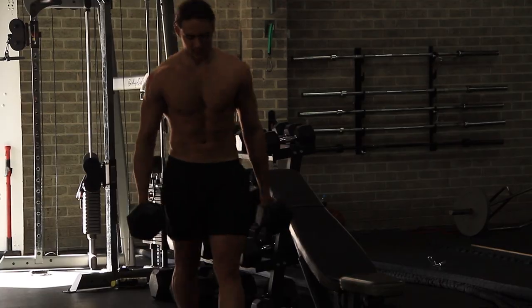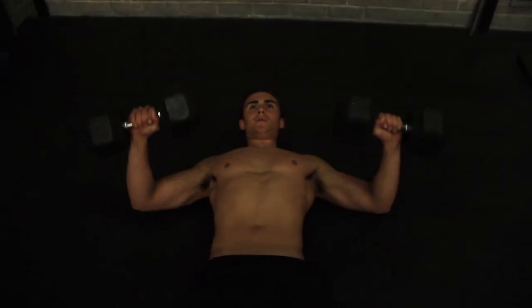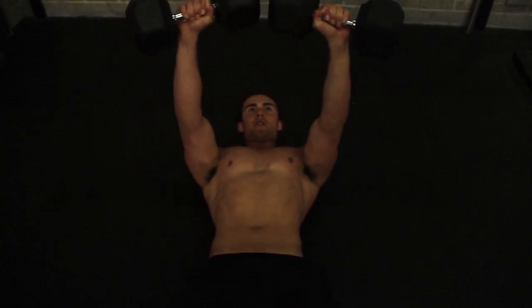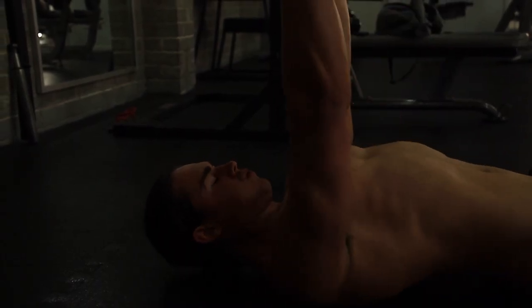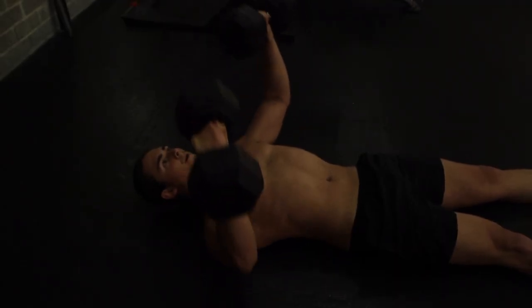The second exercise is the dumbbell floor press. If you have a bench, I'd recommend you use that so you can get a better range of motion and stretch. But if not, you can just use your dumbbells and press from the floor. Grab two dumbbells that will make performing 8-15 reps challenging. Focus on keeping your core tight and ribs down to help combat rib flare. Also be sure to twist your elbows in slightly to optimise chest engagement, which will correlate to better muscle breakdown and better chest growth.